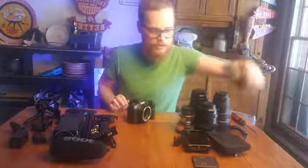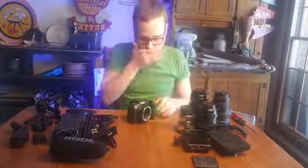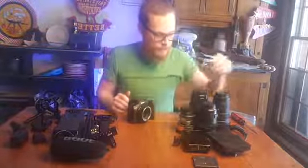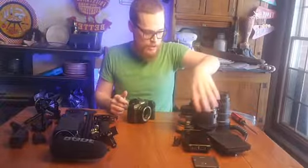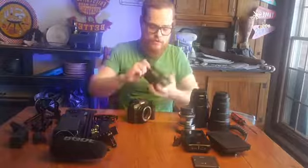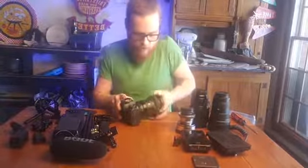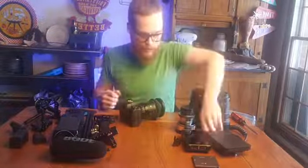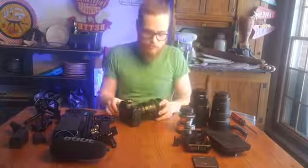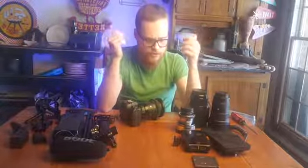Step two - let's throw a lens on there. I'll just throw the 35mm on. I probably use this more than anything else - it's a Sigma 35mm f/1.4 Art lens. Super sharp, clean, contrasty, very clinical image. Good color, good contrast, good sharpness - everything very clean.